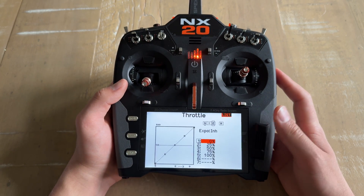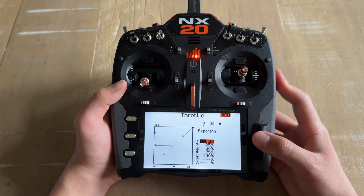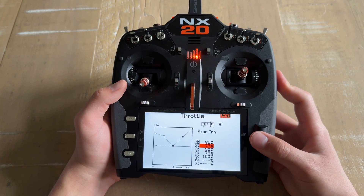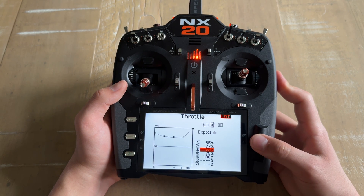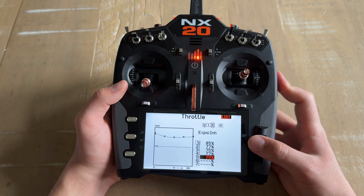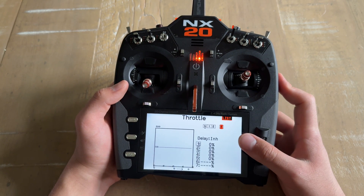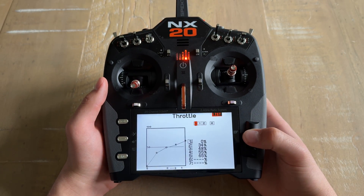Stunt 2 is going to be the same way but with a little bit more throttle. Point 1 is going to be 85%, point 3 is going to be 75%, point 4 is going to be 77%, and point 5 is going to be 85%. And just like that we have all of our throttle curves set. Keep in mind that Switch H for hold mode is just going to stay at 0%.